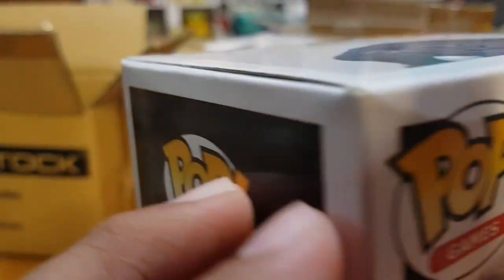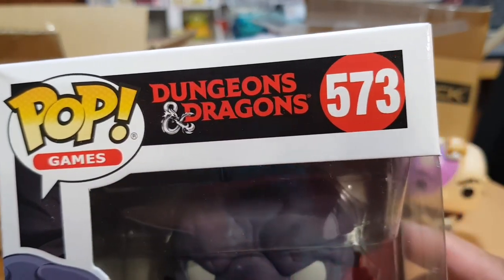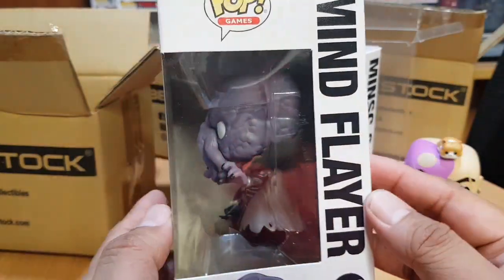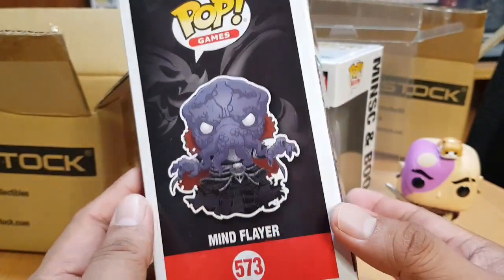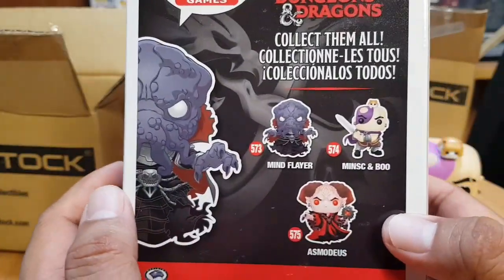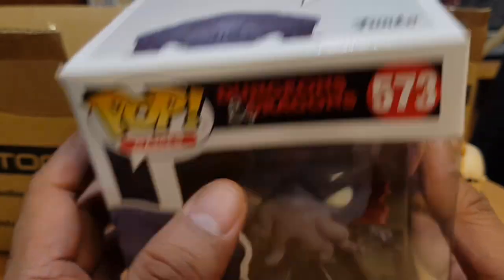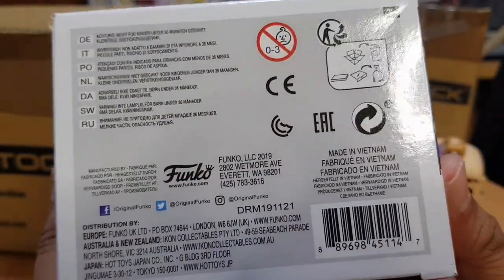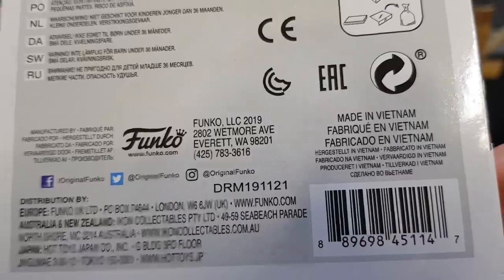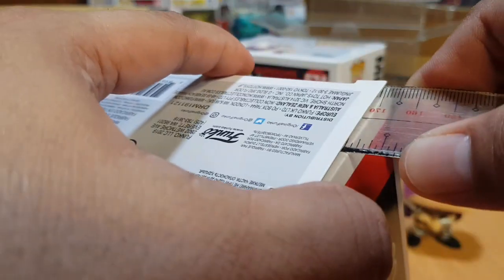This box is not minty, but it is what it is. The front of the box shows Pop Games Dungeons and Dragons number 573, Mind Flayer, with pop art on the bottom. The right side of the box shows Mind Flayer, and the other side shows a glamour shot of the actual vinyl figure. The box shows the other vinyl figures in the series — we already opened Minsk and Boo, now the Mind Flayer. The bottom shows the usual Funko details, and this was also released in 2019, same time as Minsk and Boo. Let's open the box.